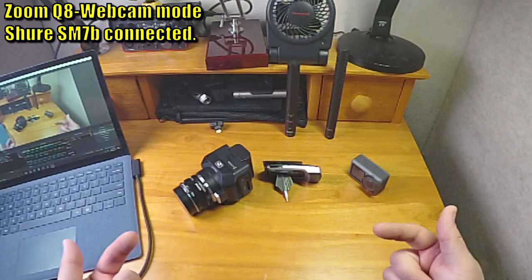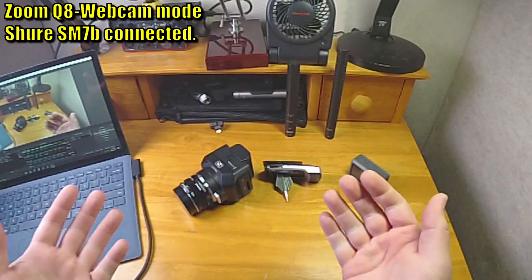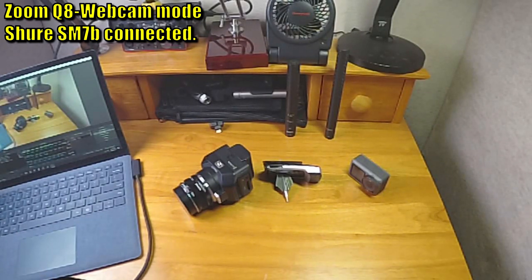I'm now recording here in my booth with the Q8 camera. The camera can provide phantom power so that you can use a condenser microphone, but I decided to connect just about the toughest challenge mic possible, the Shure SM7B. Up to this point, all the audio in the booth was recorded with the Shure SM7B through an audio interface and into my laptop, but now it's connected directly to the Q8 and recording into the laptop over USB, just like the video is. So you're currently seeing video from the Q8 and hearing audio from an SM7B connected directly to it. I did have to download a special audio driver from Zoom to make the audio work, otherwise I got no audio from the camera, only video. But once I installed that driver, I get both audio and video from the camera when connected with USB.